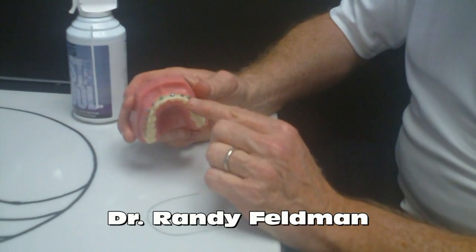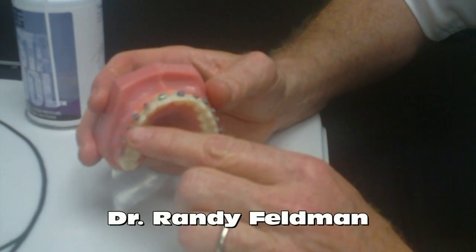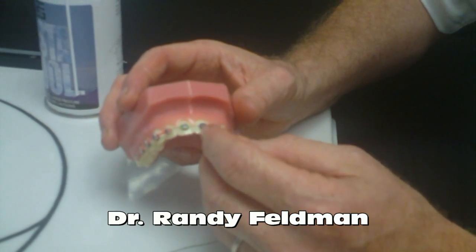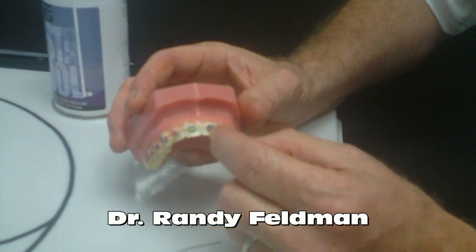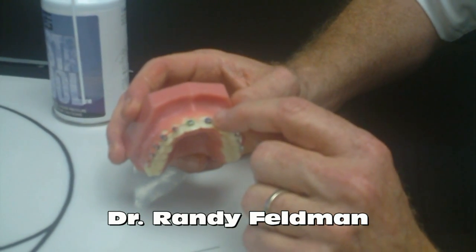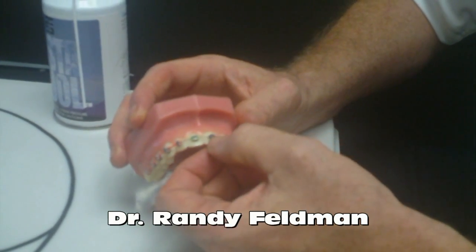We actually glue or affix little tiny metal or ceramic brackets onto the teeth — that's what you see right here. What you also see are these little colored elastics, which are called ligatures. Ligatures are little round donuts that fit over the metal clip, and that's how the wire is ligated or tied in to the metal bracket.